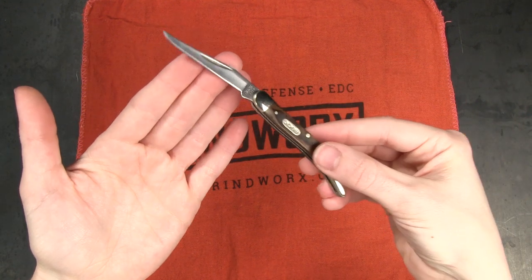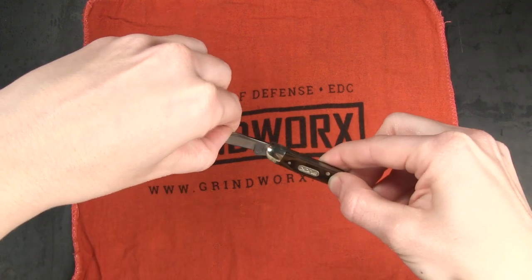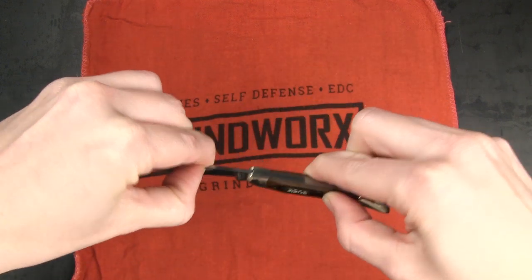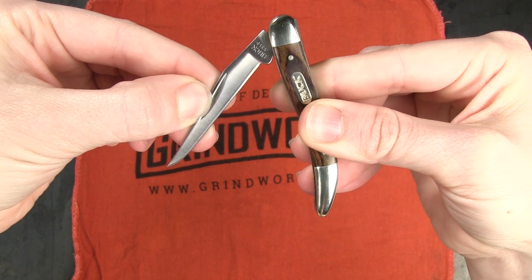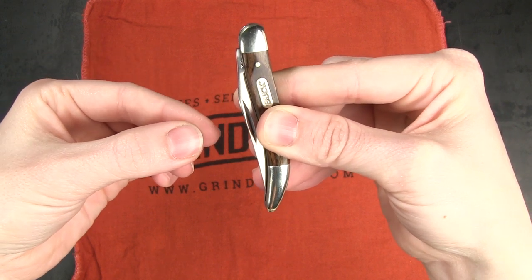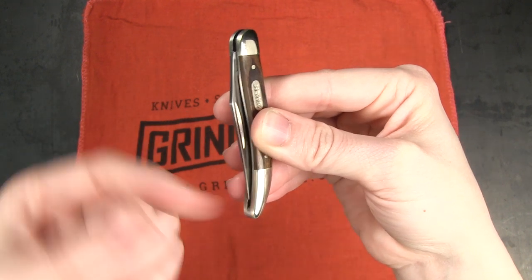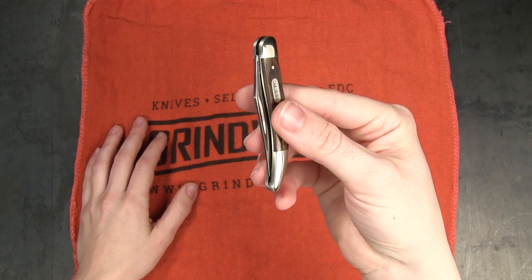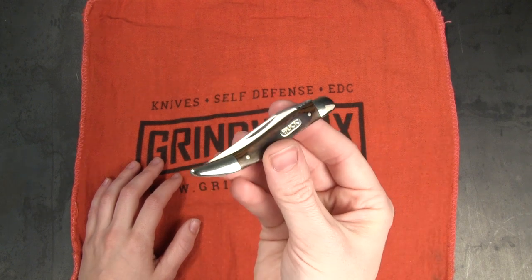Closing slip joint knives can be tricky. Some of them have a half stop — this one does not, it closes pretty smoothly. You'll notice that as it gets closer and closer to the handle there's a little bit of resistance, and then at a certain point it really wants to close and it just snaps shut. If your finger is sitting right there when it snaps, you've got a nice little cut. That's what we don't want. So make sure you're being really careful and taking your time if you've not handled a knife before.